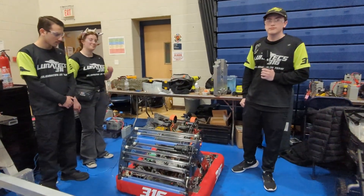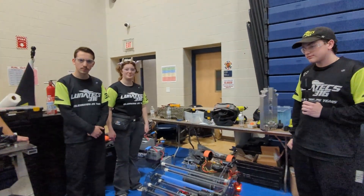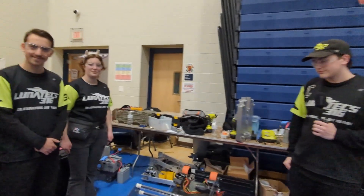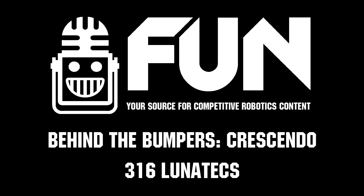That sounds awesome. Thank you for sharing that with us, 316 — very cool robot. Super excited to see your fully formed competition robot take to the field. Good luck in the 2024 season.